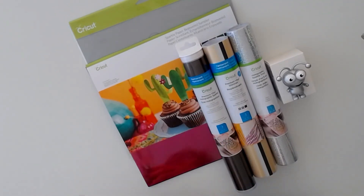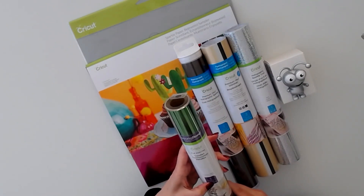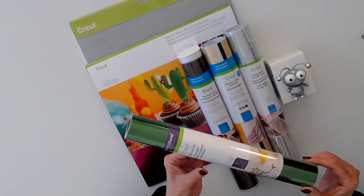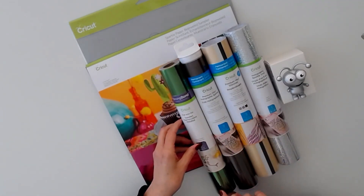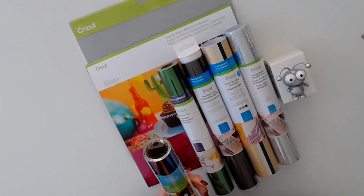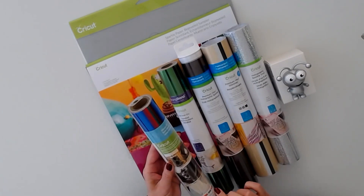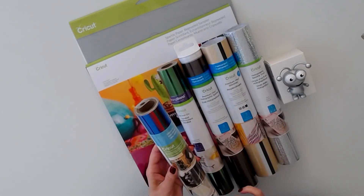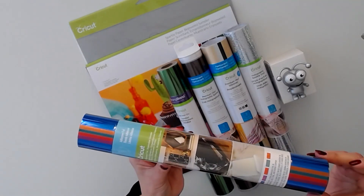Next we have foil iron-on strong bond — one sheet, 12 by 24, in emerald green. Absolutely gorgeous. Then we have adhesive foil in five colors, each sheet 12 by 12. Beautiful.